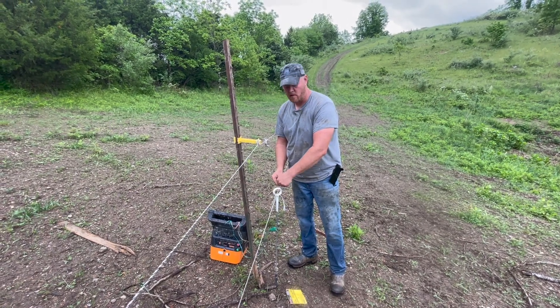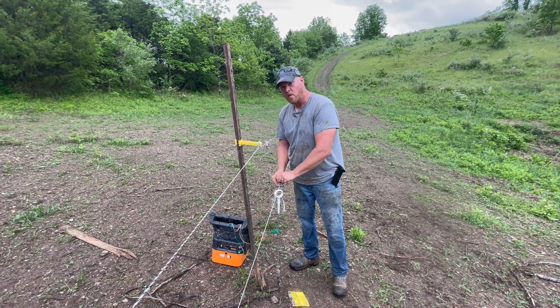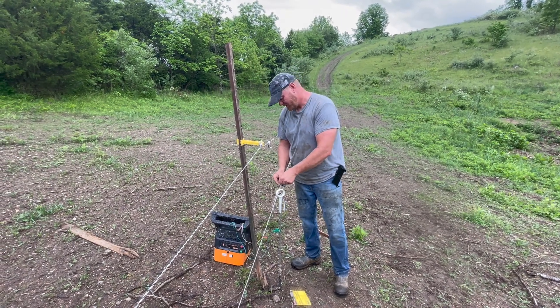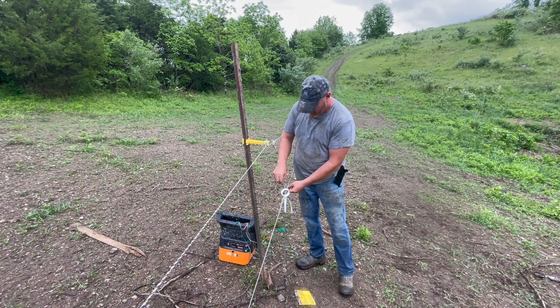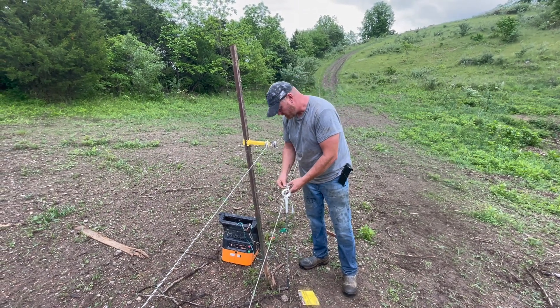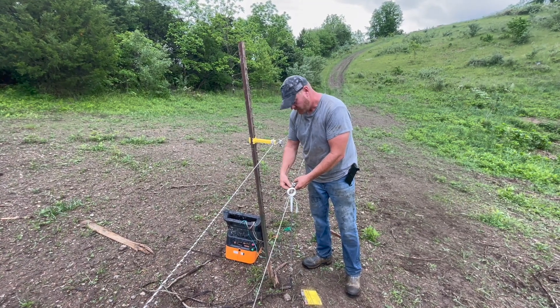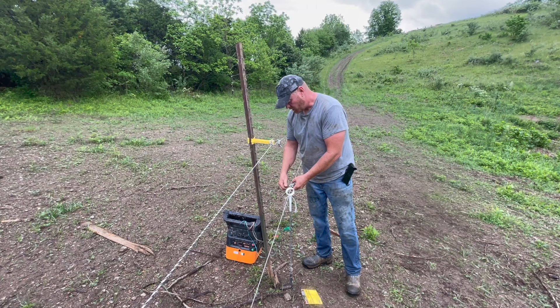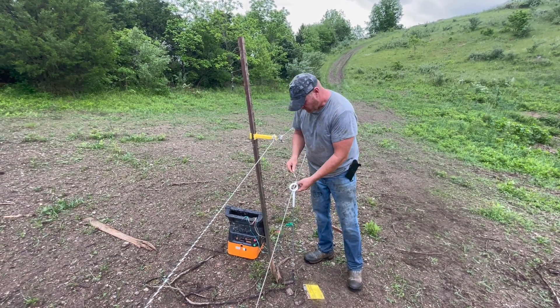In case y'all can't tell, we are soaking wet. It's been almost sunny but not quite, and it's been raining a lot. Jacob said all he wants to do is go home and take a warm shower, so that's probably what we'll all do — cycle through the shower when we get back down to the house. You want a warm shower, Jack?